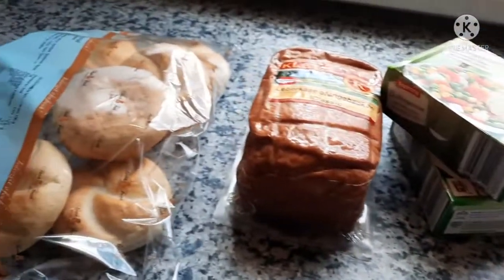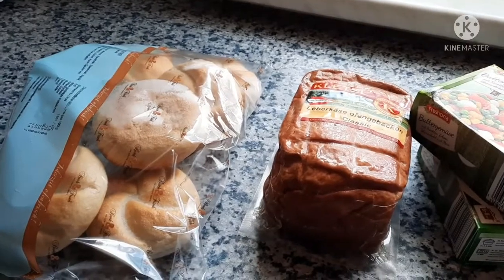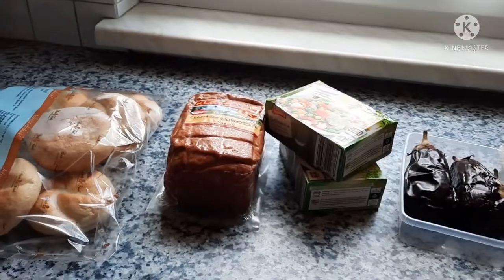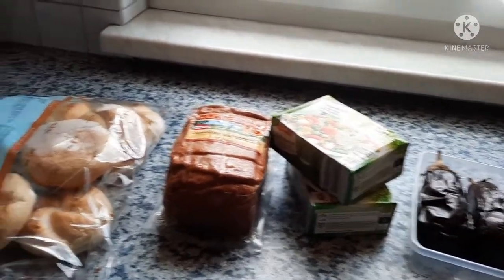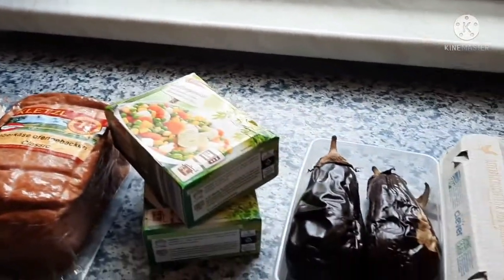For breakfast, the kids decided to have some yogurt — they just had yogurt for breakfast. And for today's lunch, this will be our food. It's very simple — I'm just going to put everything in the oven, two things in the oven, and this one in the pan, and I'm going to make the omelette.